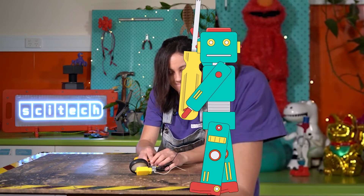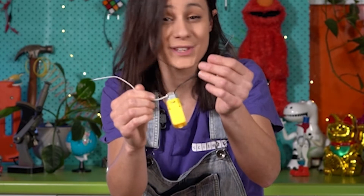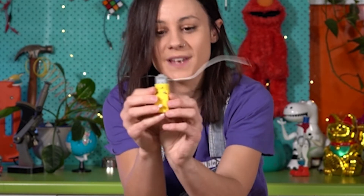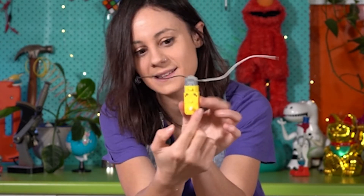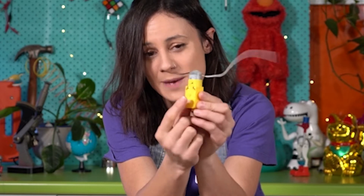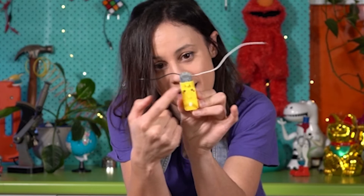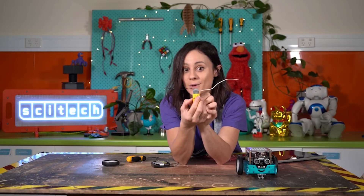Well, let's look inside. Here's our motor. We've got two wires that come off — one's going to be a positive and the other is going to be a negative. On this side we've got a metal bit and this plastic casing that goes around it. This white bit sticks out and that's where the wheel goes. We've got a couple of screws here — I'm going to pull those off and have a look at what's inside.